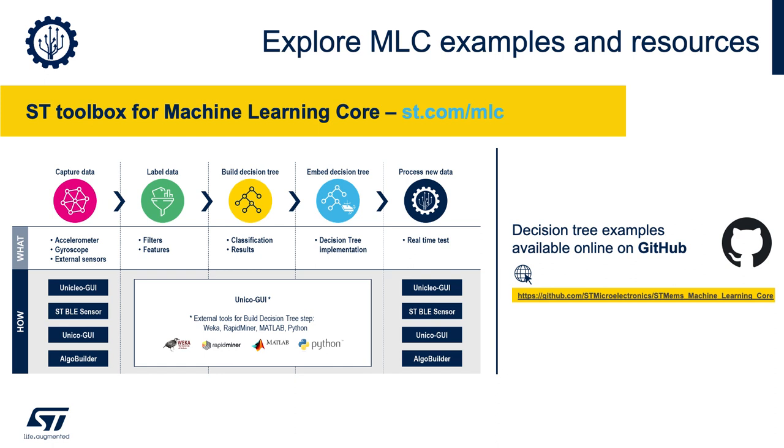Obviously, on top of the head gestures that we just saw in this demo, you can also leverage the machine learning core for a wide range of applications. We have multiple examples available on our dedicated GitHub repository. And for more information, you can visit st.com/mlc.